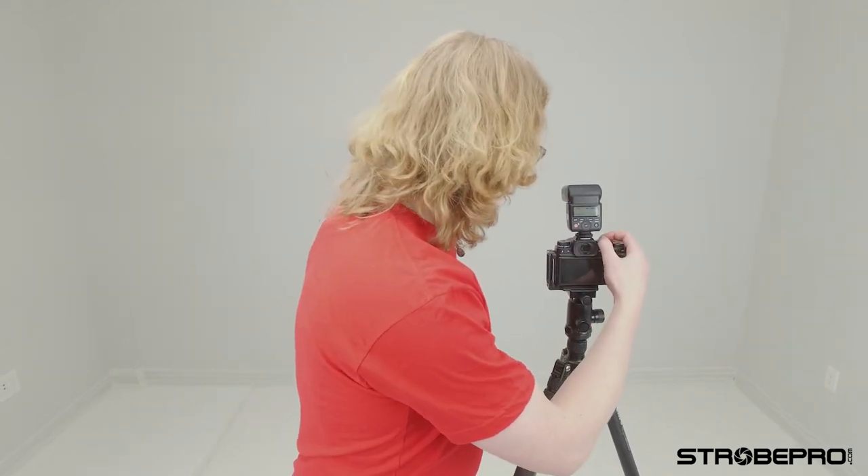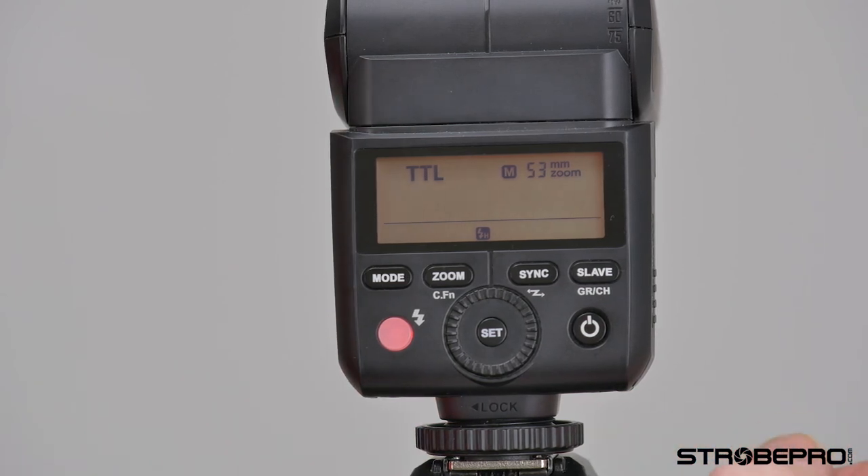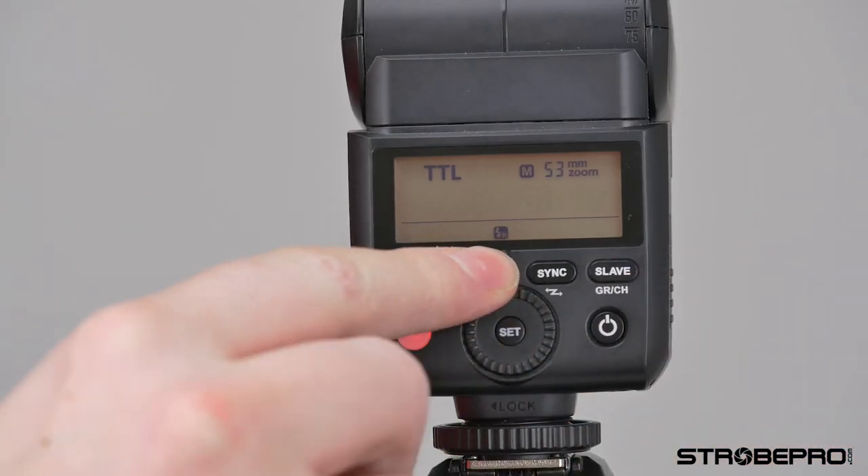Next up is the sync button. This is rarely going to be used on camera — with most modern cameras it's going to automatically put the flash into high-speed sync if you pass your flash sync speed, which is usually between 1/160th and 1/250th of a second. On the X-T2 if I go past my sync speed it automatically enables high-speed sync. With the camera off I can manually toggle high-speed sync; once the camera is on you'll see that high-speed sync symbol come up because it's communicating with the camera. When using it off camera you may need to enable high-speed sync manually.